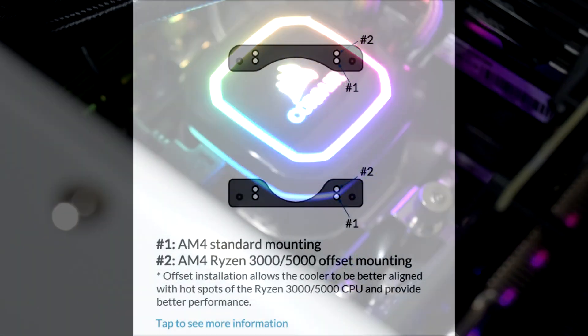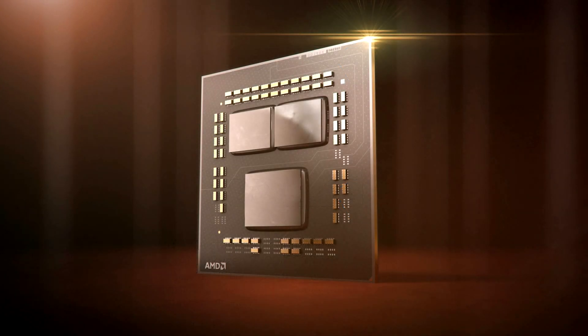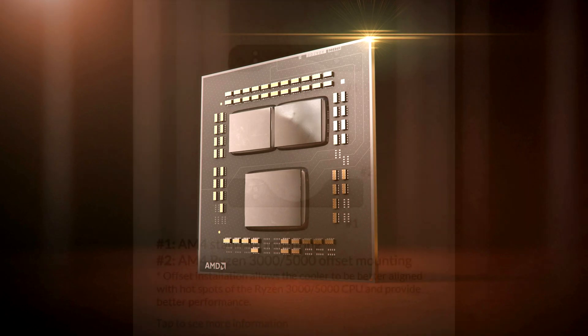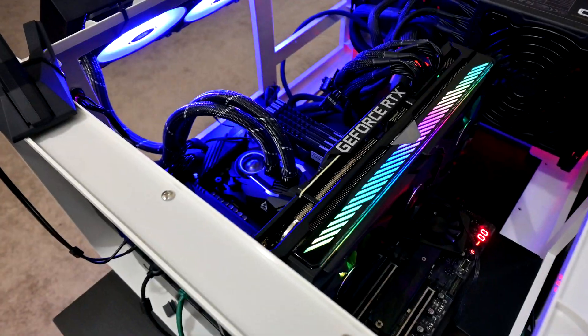One really important thing I want to mention when it comes to this install is that there are two methods you can use to mount the cooler. The first is using the standard AM4 mounting holes, which are recommended for Ryzen 1000 and Ryzen 2000 series CPUs as they have a single monolithic die on the substrate. Whereas for Ryzen 3000 and 5000 series CPUs you'll want to use the offset mounting holes, which align the cooler's cold plate to be in line with the CPU core chiplets and should help increase further cooling performance. For my testing, this was the mounting method I opted to use.